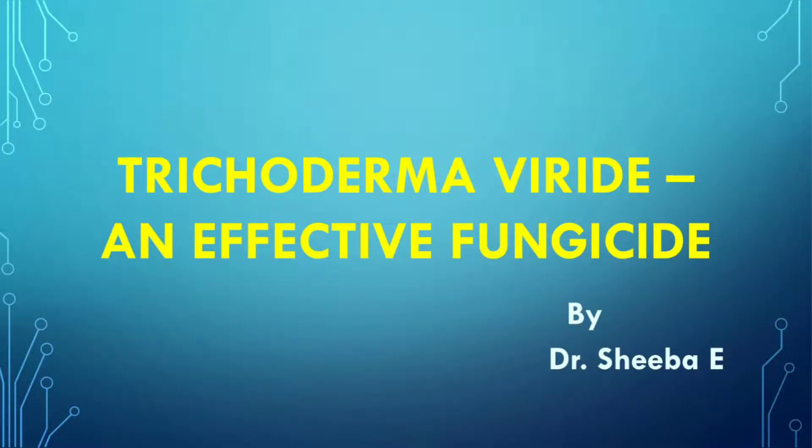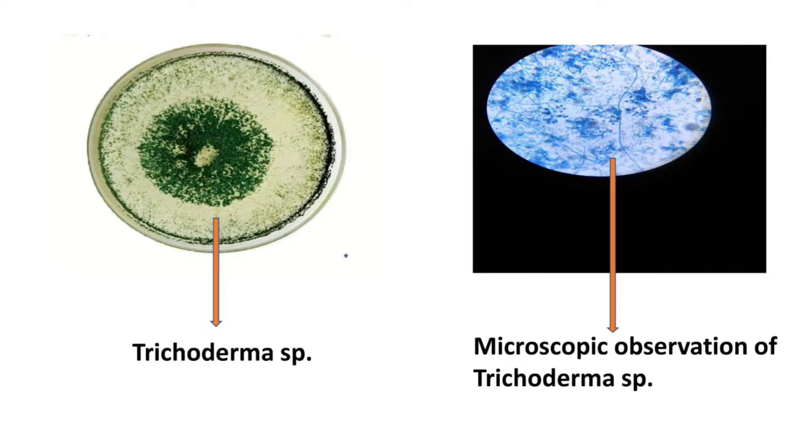In this video I am going to explain about Trichoderma viridae, an effective fungicide, and its application in the field. This is Trichoderma species cultured in a petri plate, and this is a microscopic observation of Trichoderma species. Packets of Trichoderma are available in the market. Today I am explaining about different methods of applying this fungicide in the field.